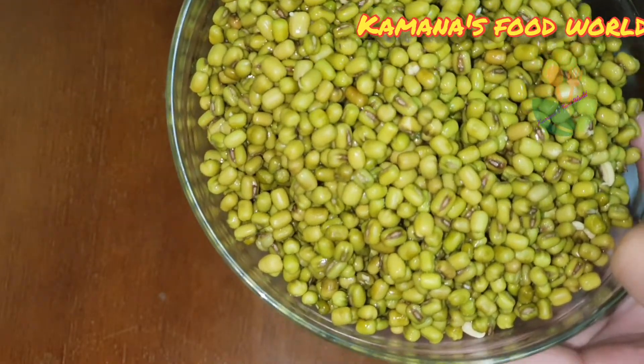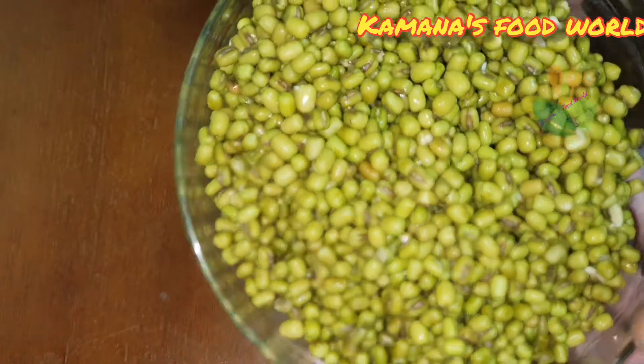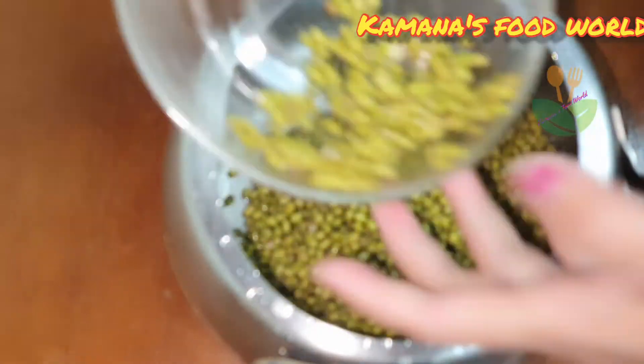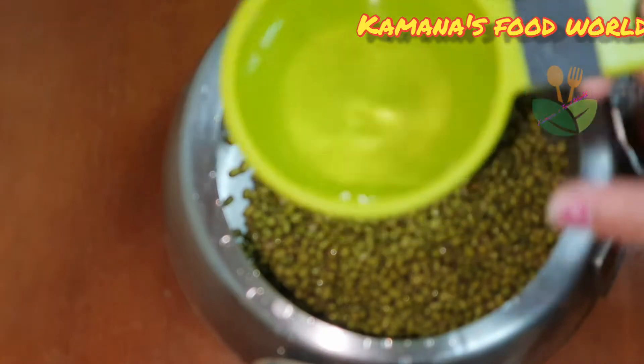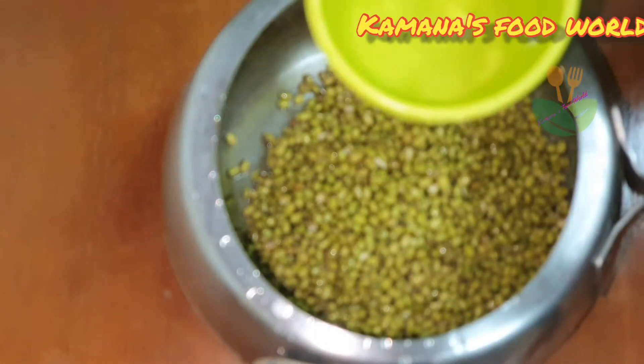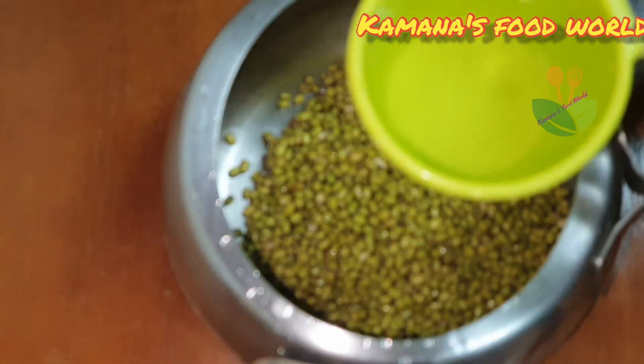Just put it on the tray. Then I will start to put it in the freezer. Now, I will put it in the freezer. I will not soak in the same cup. Since we are going to put it in the freezer, we will put it in the freezer. Then you will put it in the freezer.